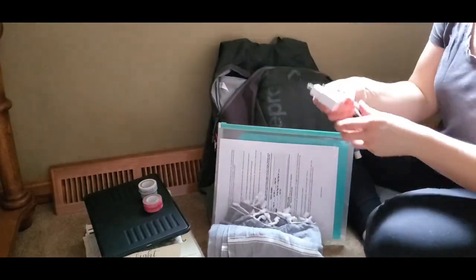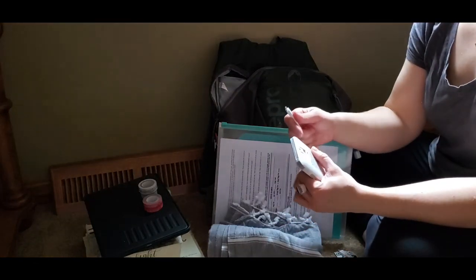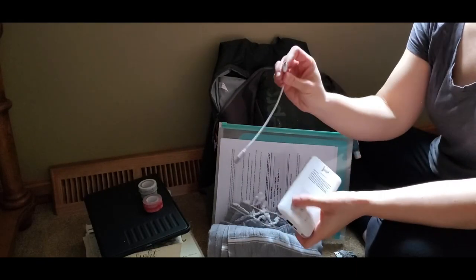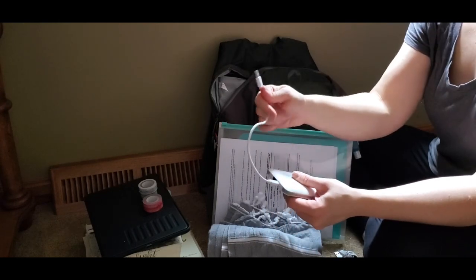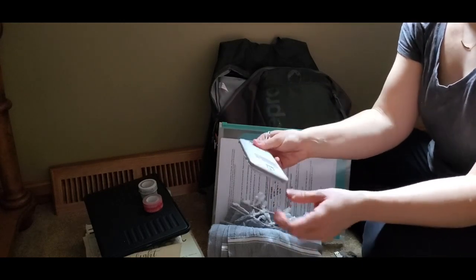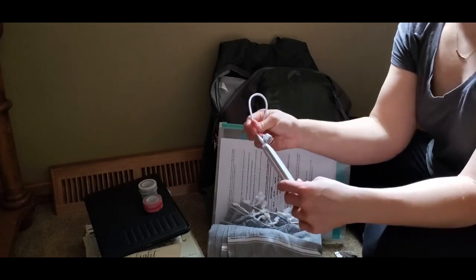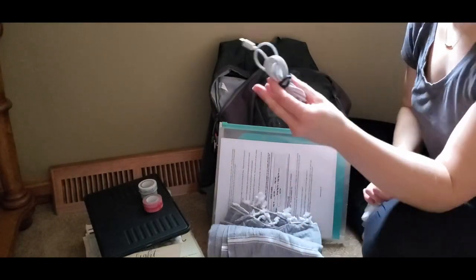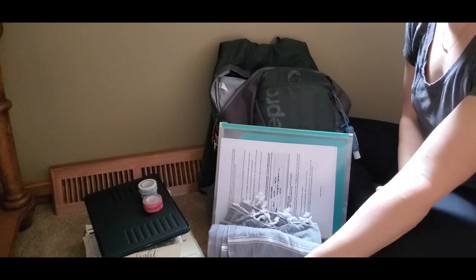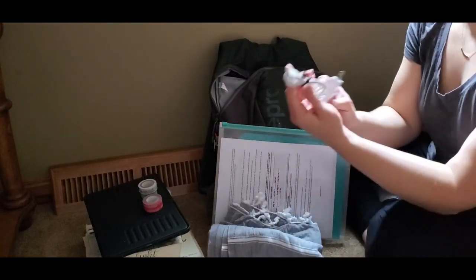The portable charger has a USB-C, lightning, and a regular micro USB port. It can charge in the wall and I'll be charging everything on the European converter in Africa. It can also be charged via USB hub if there's not enough room for the wall plug. I have a super long USB-C cord because you don't know where the outlet will be relative to your bunk. And then I have my regular charger and my passport.